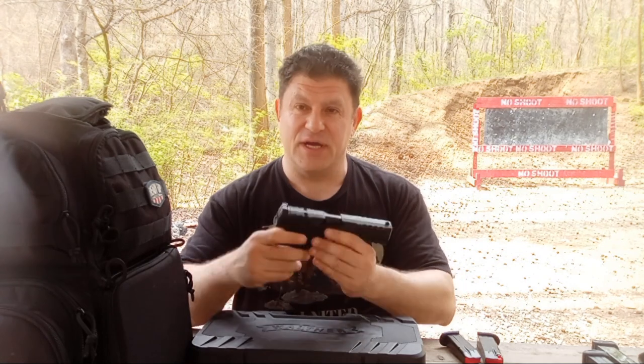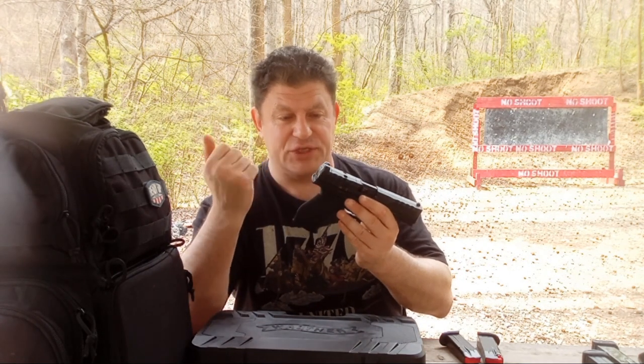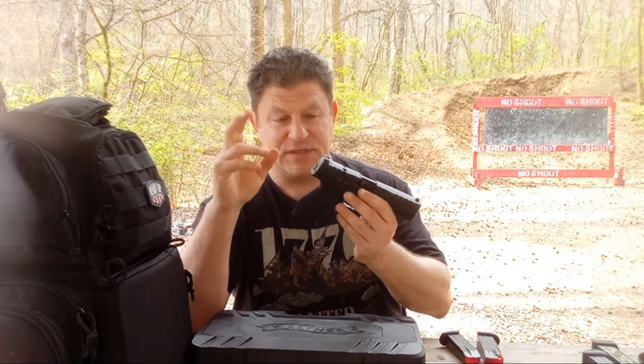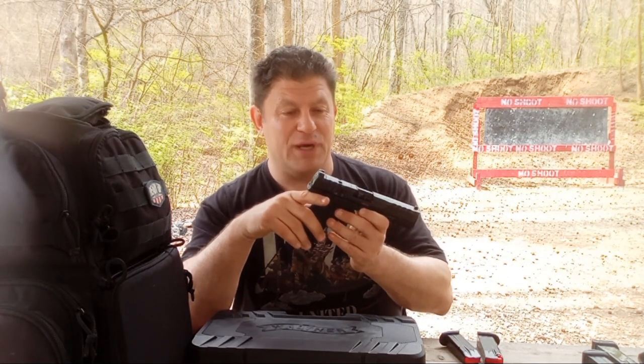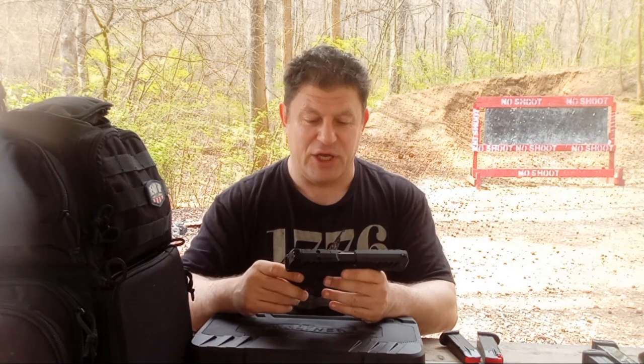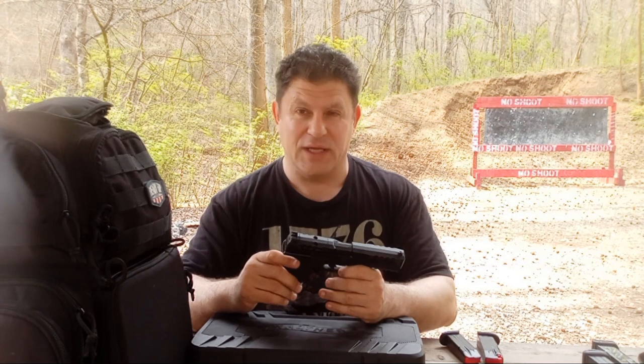So let's see how this does. Part one of this, at least — that's probably how it will go. It will be just with the plastic sights. We'll see how we do, and then I'll get the red dot when it comes in the mail, mounted, and then we'll really see how this baby does.